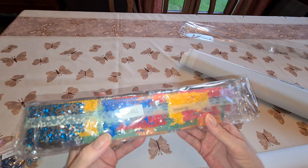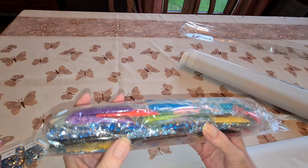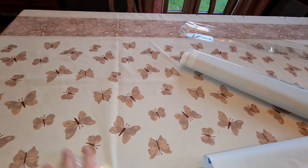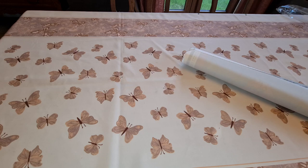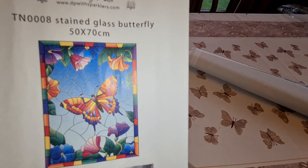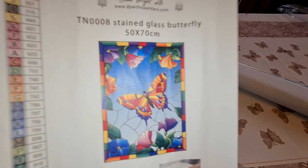Oh oh oh! We have some more blue rhinestones here — I can see rhinestones in here. Oh my, oh my — that's an AB! Let's put all this over here so you can see the key painting. We have a paper legend, which is fine. And... are you ready for it? Look at that — stained glass butterfly, 50 by 70. Isn't that going to be beautiful? Wow, I've wanted that for a long time.